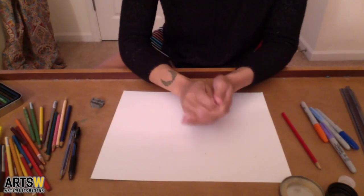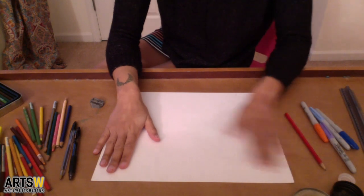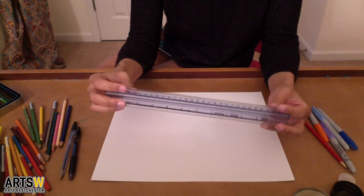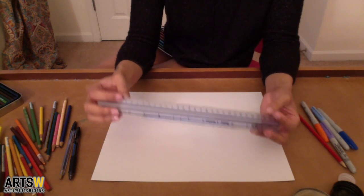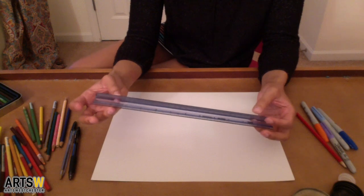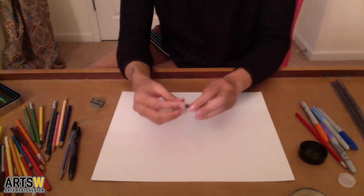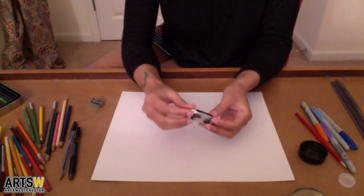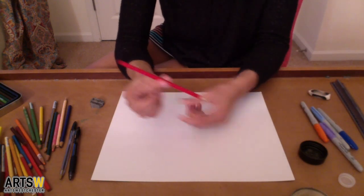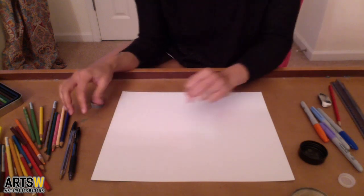For supplies we have a lot of different options. Most importantly, a nice clean piece of paper, a ruler — which is very helpful for making shapes such as squares or anything with a straight line, and also for background lines which I'll explain later. An eraser, or if your pencil has an eraser on it, even better. A pencil and eraser is very useful for this.